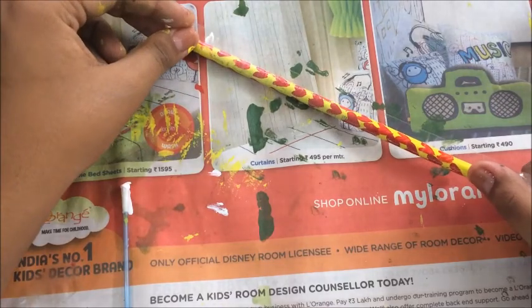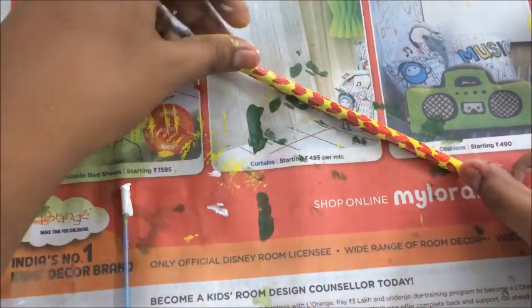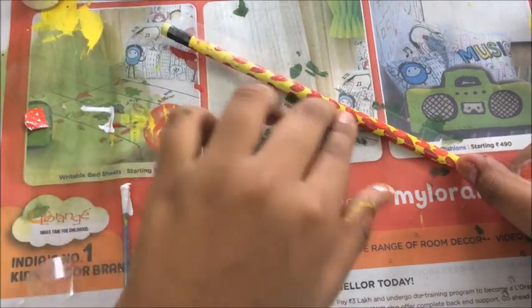Make sure your tape isn't too thick, or that you don't put too many layers of tape, because we need to insert this pencil into the sharpener.